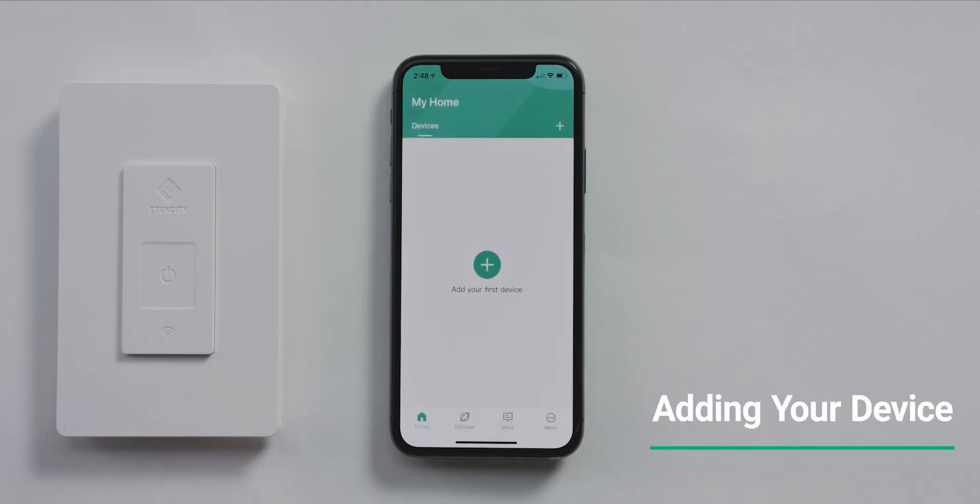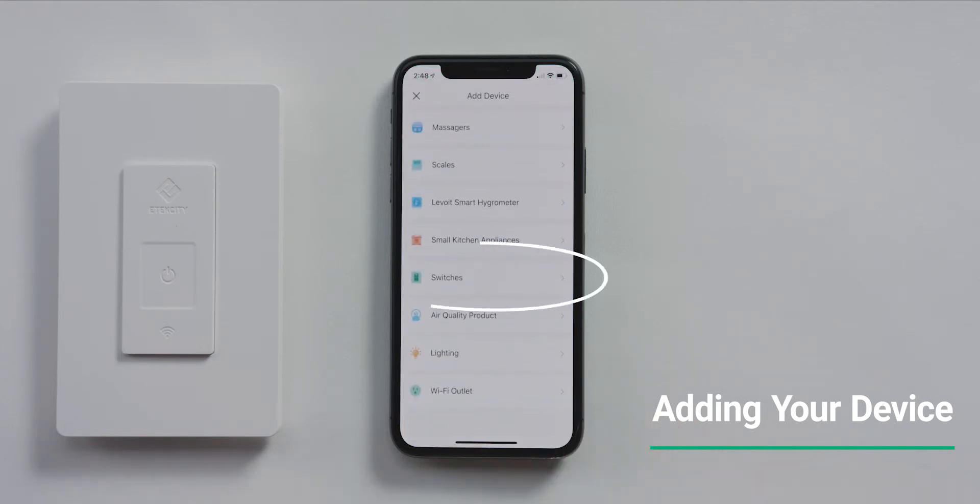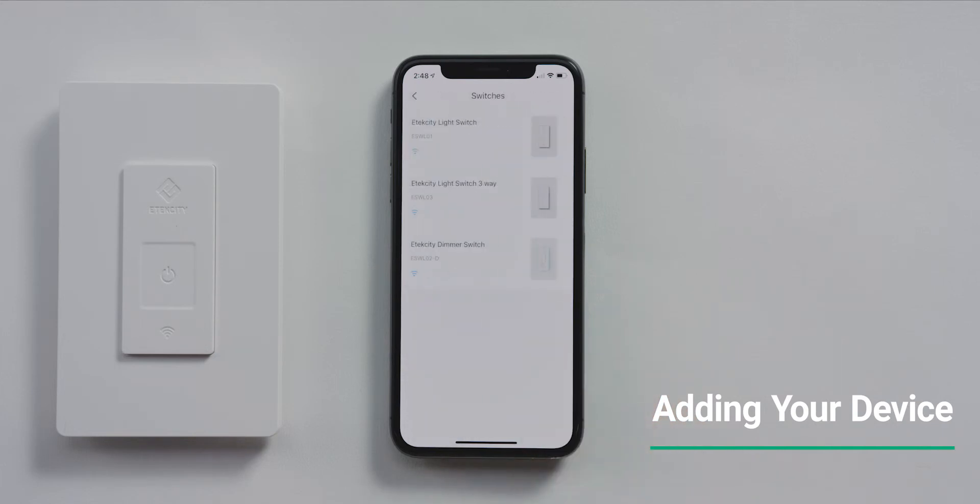On the home screen, tap the plus symbol in the upper right corner to add a new device. Select the Switches category, then select eTechCity light switch three-way.